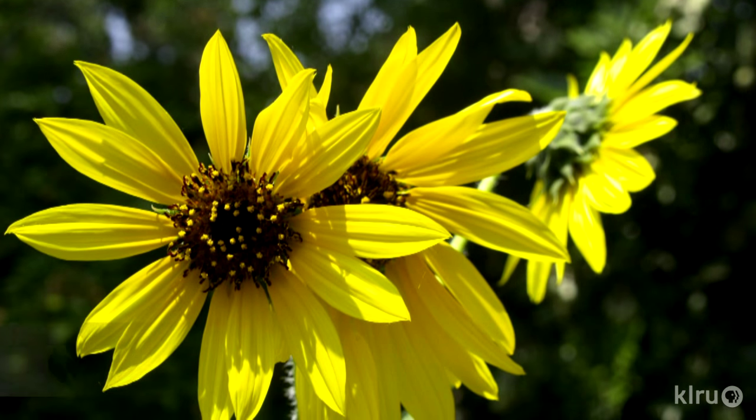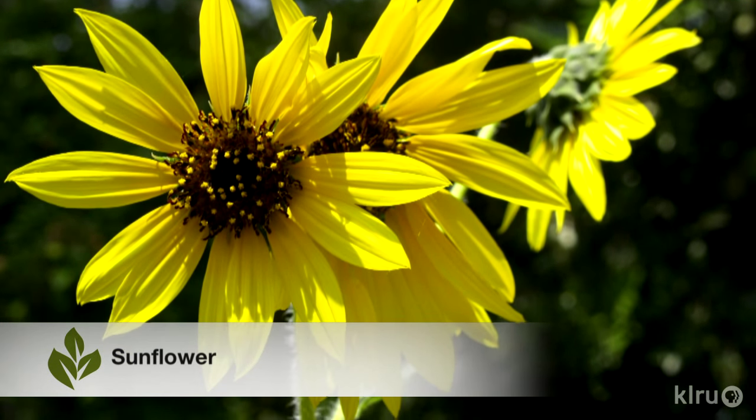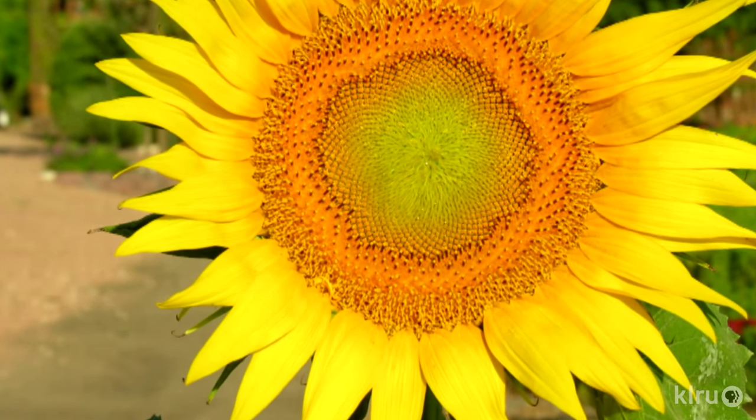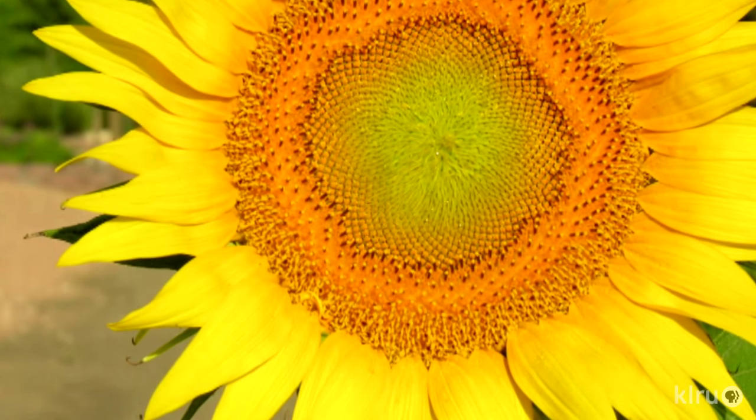Our plant this week is a sunflower, Helianthus annuus — a lovely annual that many people may not consider planting due to its simplicity, but a good one to consider. There are a multitude of different varieties to choose from, so pick a flower type, a size, and plant away. Or pick several.